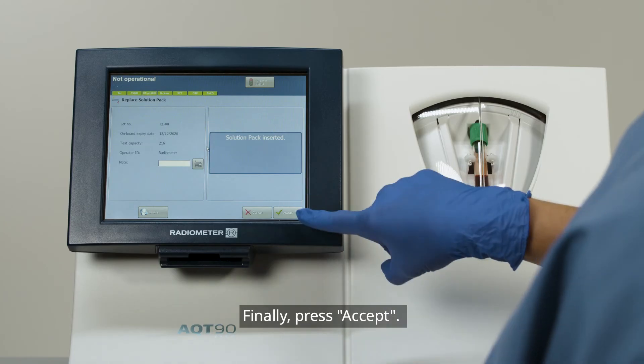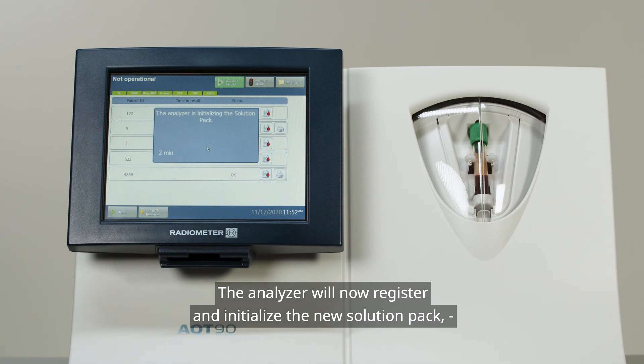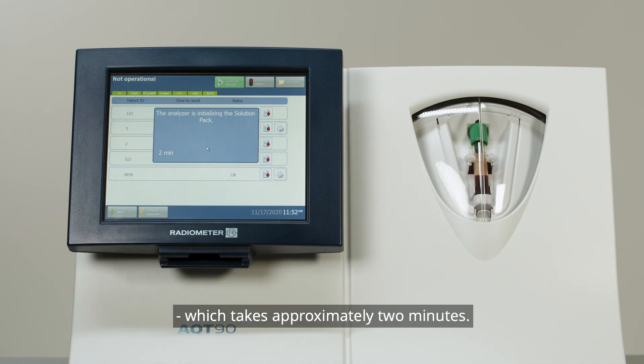Finally, press Accept. The Analyzer will now register and initialize the new Solution Pack, which takes approximately 2 minutes.